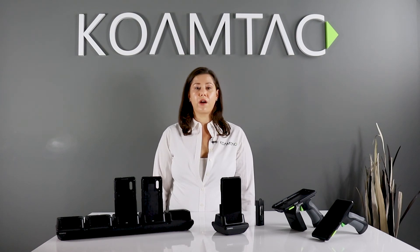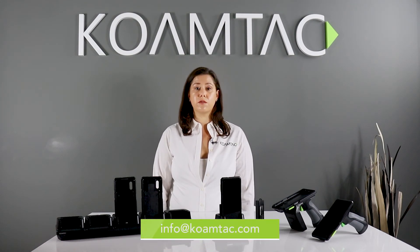If you have any questions regarding our products, please reach out using the contact information below and in the description.